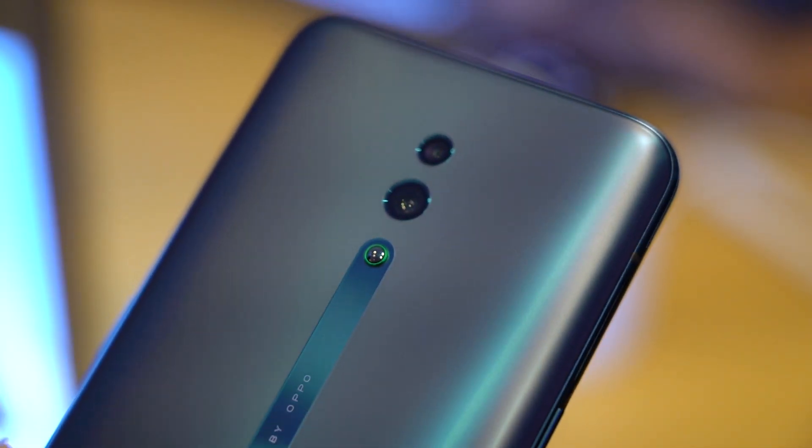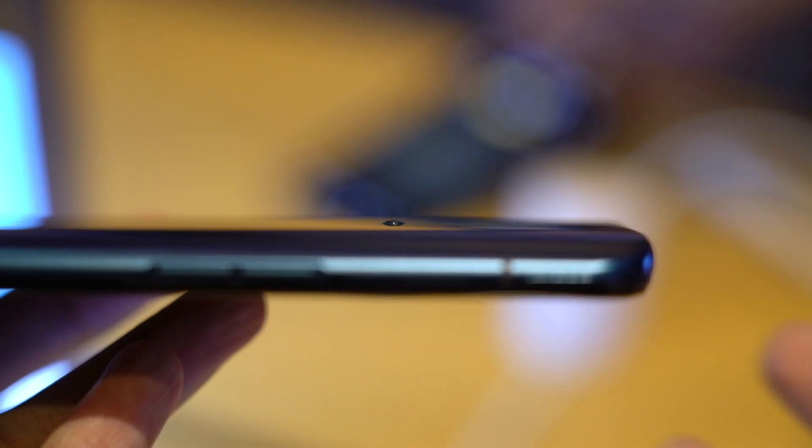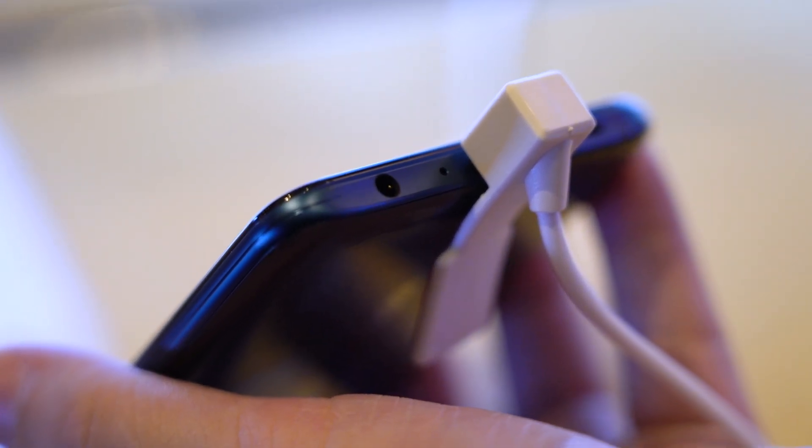There's also a small protruding dot at the back of the phone that OPPO calls the O-dot. What the O-dot does is raise the phone slightly to prevent scratches to the phone and the camera lenses. And did I forget to mention that there's a headphone jack?